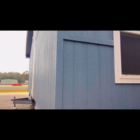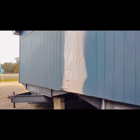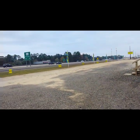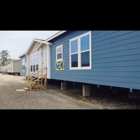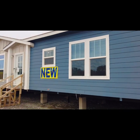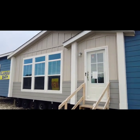I'm over here at Cavco Mobile Homes again — I do not work for them — this is in Lumberton, Texas. I'm trying to get a good outside view of it. Here we are right off the highway where y'all can get a better look at it. You can see the front — you got plenty of natural lighting throughout this one. It's pretty loud out here on the highway. Man, look at that front door.